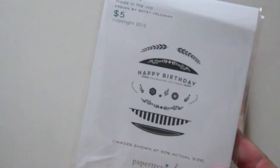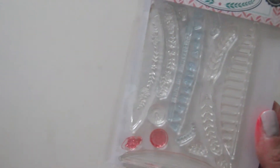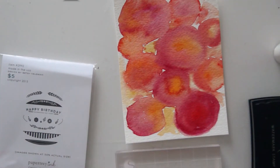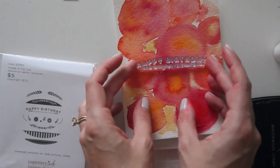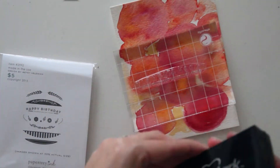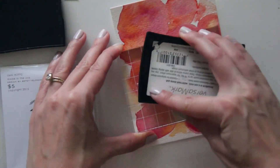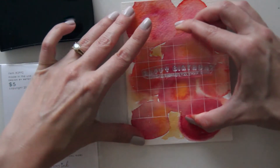Now I'm taking the stamp set I'll be using, which is the 'You've Been Framed Oval' stamp set. This is one from the Make It Market kits that Betsy Feldman designed — I think it was one of the à la carte pieces so you could buy it just as is. I absolutely love this stamp set; I pretty much love anything Betsy touches. It's just adorable and you could use it for birthday cards, but you could use the pieces for any other card as well.